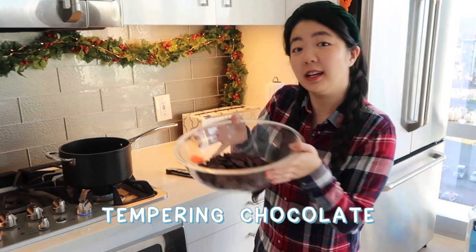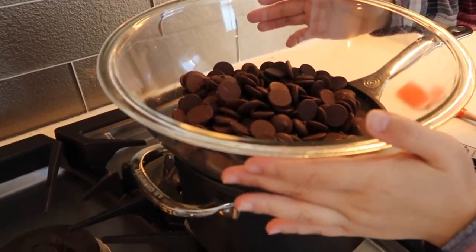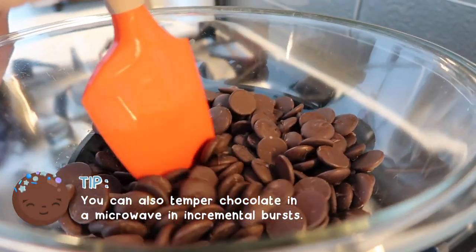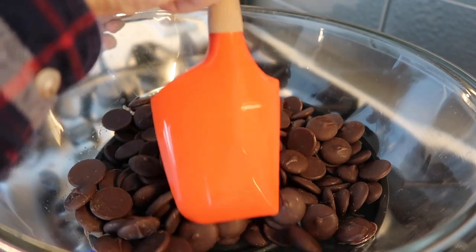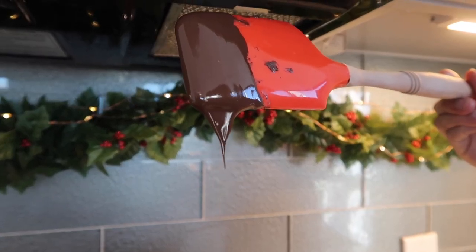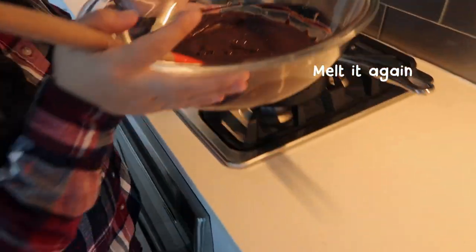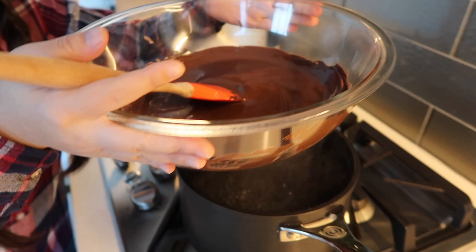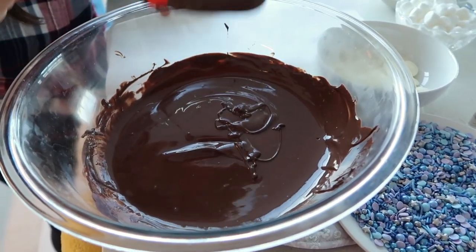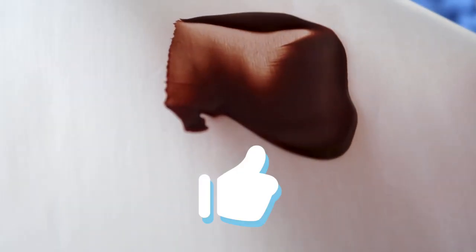First we're going to temper our chocolate. Tempering our chocolate just means that we're controlling the heat to make sure it's as strong as possible and has that nice glossy finish. For specifics like precise temperatures, we'll leave it in the description of this video, but basically the process looks like this: we melt the chocolate, then we let it cool a little bit, then we melt it again. After all that, in order to test if the chocolate is in good temper, we're going to brush a thin layer of chocolate onto parchment paper. Once it's dry and looking smooth, we know it's a good temper.